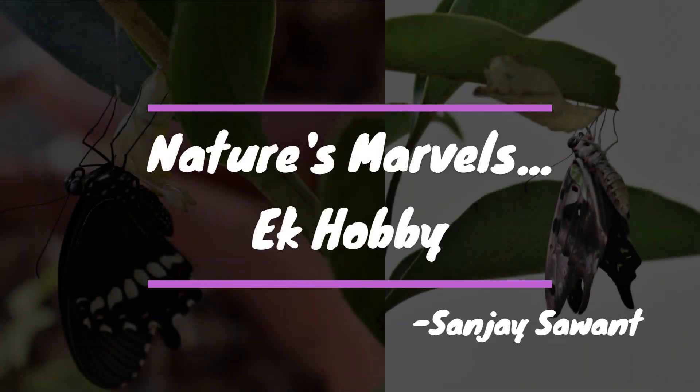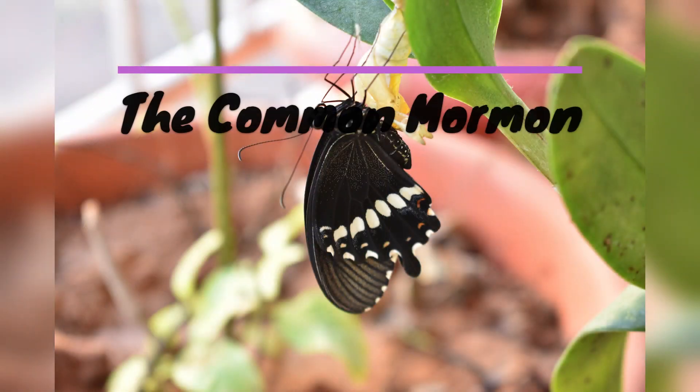Welcome back to Nature's Marvels, Ek Hobby. Today's marvels are the Common Mormon and Tailed Jay.